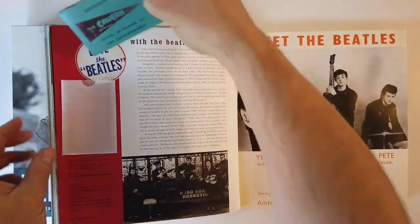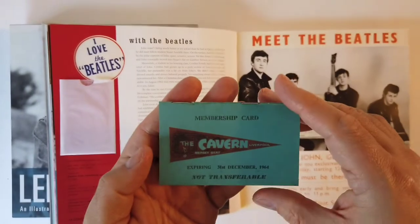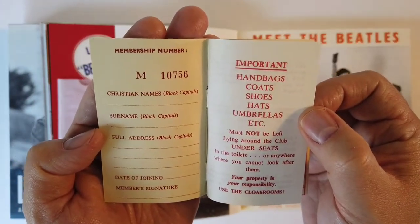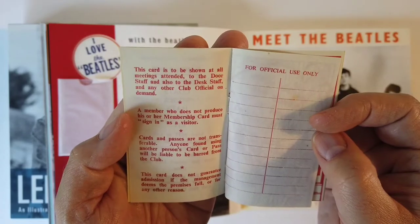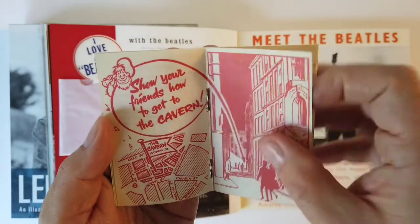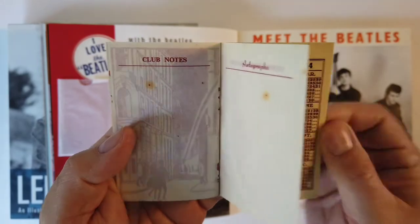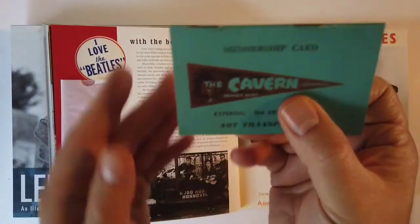Here's something from the Cavern - a membership card, expiring in '64, non-transferable. What did you get for a membership in the Cavern? Well, you got your coat check. I didn't know that the Cavern was a members-only club. Show your friends how to get to the Cavern, but they must be signed in as a visitor. And then look at that - you got your autograph side here, autograph pages, and the calendar of forthcoming dates. That is really neat. Cavern Club.